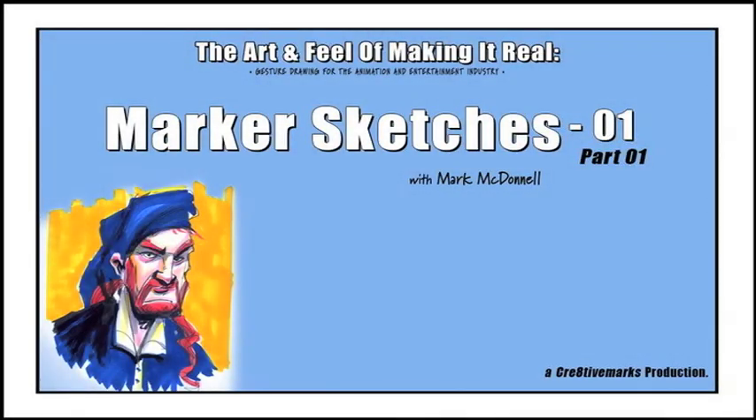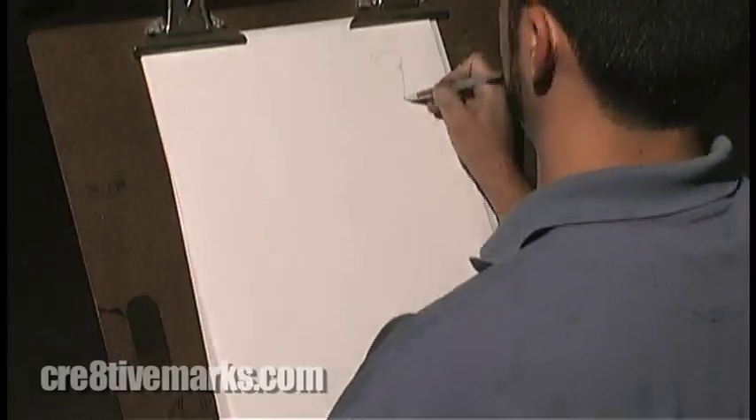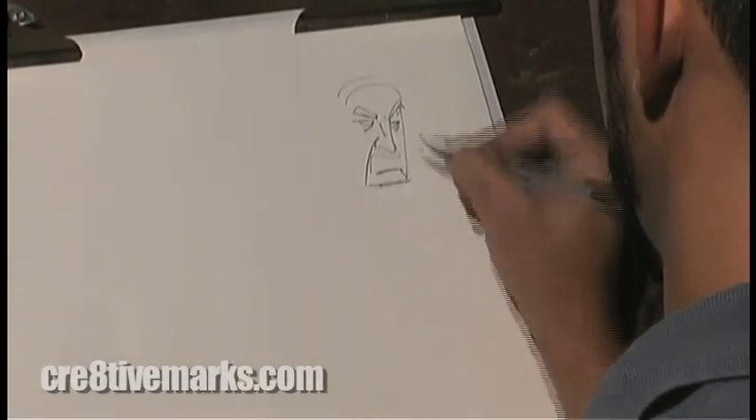Here's a demonstration of marker sketching for costume gesture drawing. Here's an approach of using markers. My initial lay-in is done with a Gelly Roll pen, which is an amazing pen that is actually waterproof.